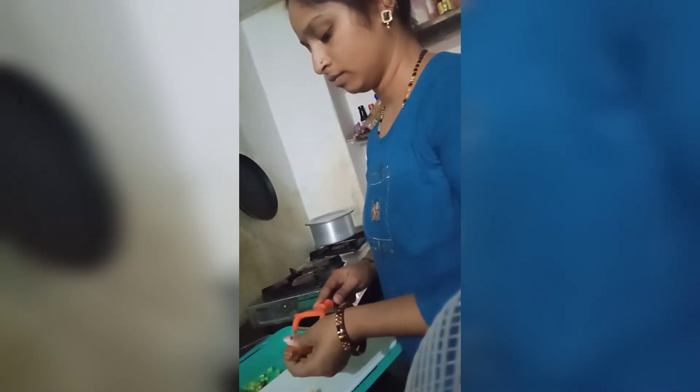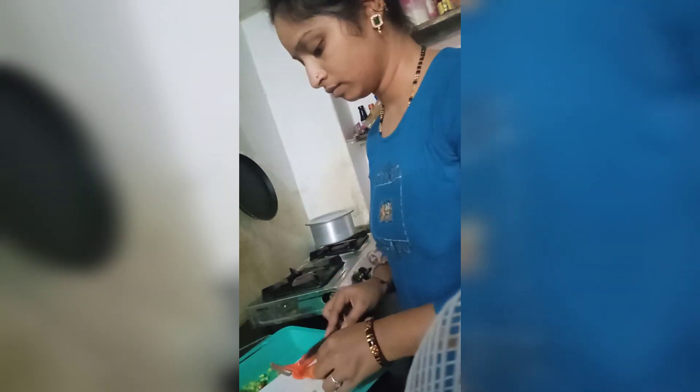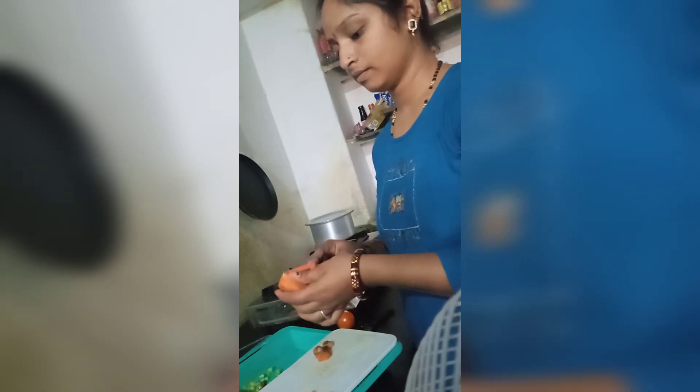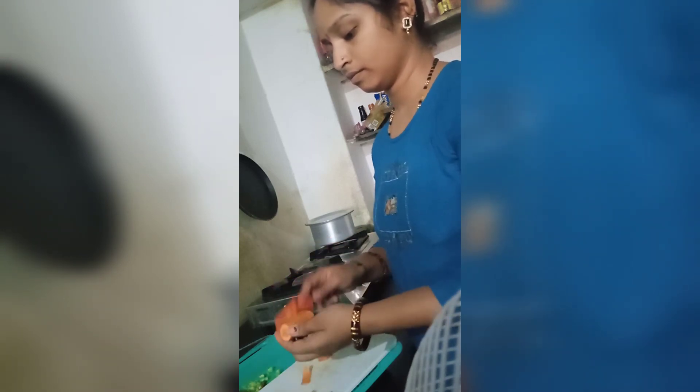Neat. Carrot. Clean and neat. Cut and cut. Filter with.